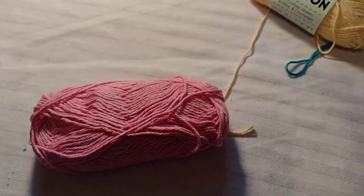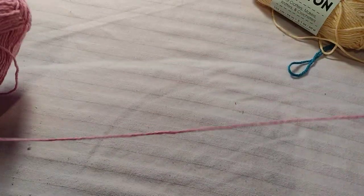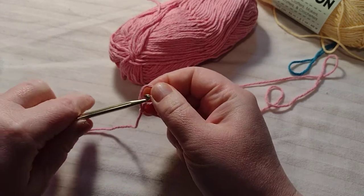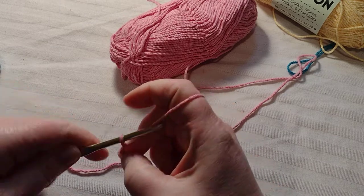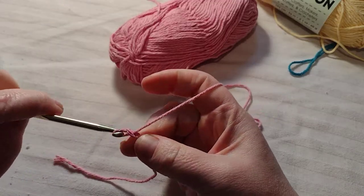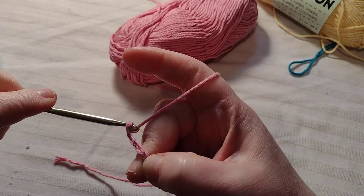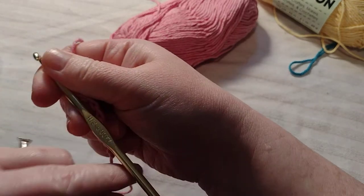I'm going to zoom out here. Let me find the end of the yarn. Here it is. You just want to do a basic chain, and I'm going to chain 35. Let's do 35.